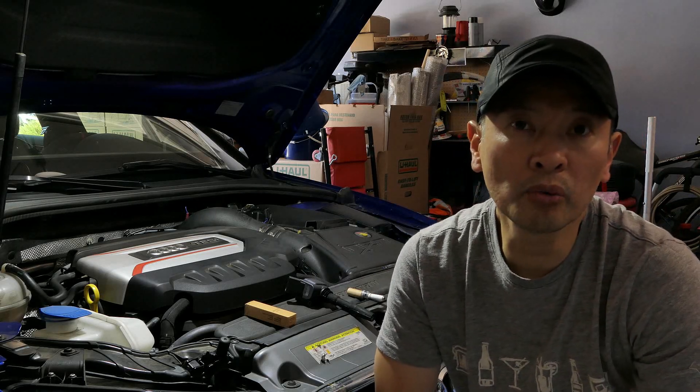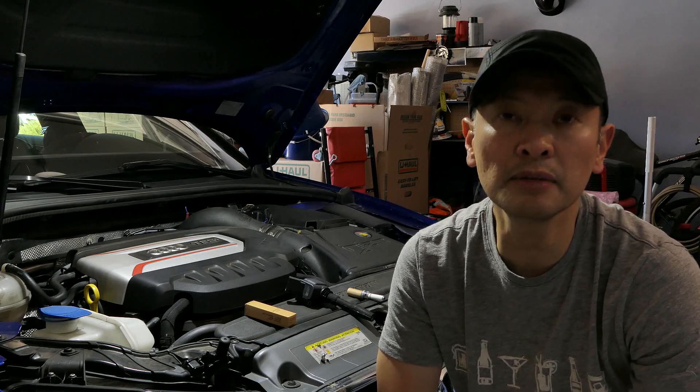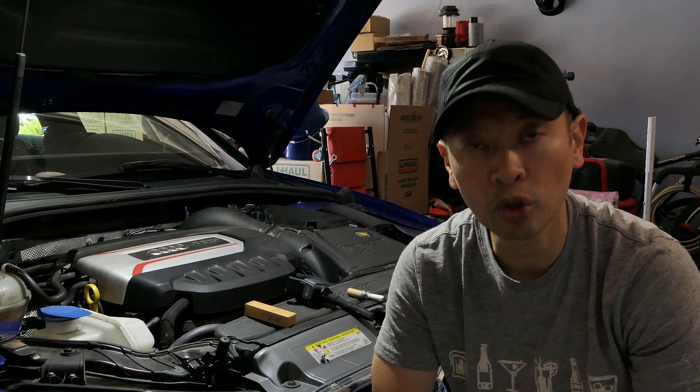What we're gonna accomplish is a relatively easy process that I believe you guys should be able to do yourself. We are going to upgrade the stock spark plugs to the RS7 plugs, as well as upgrading the stock coil packs to the RS3 coil packs.